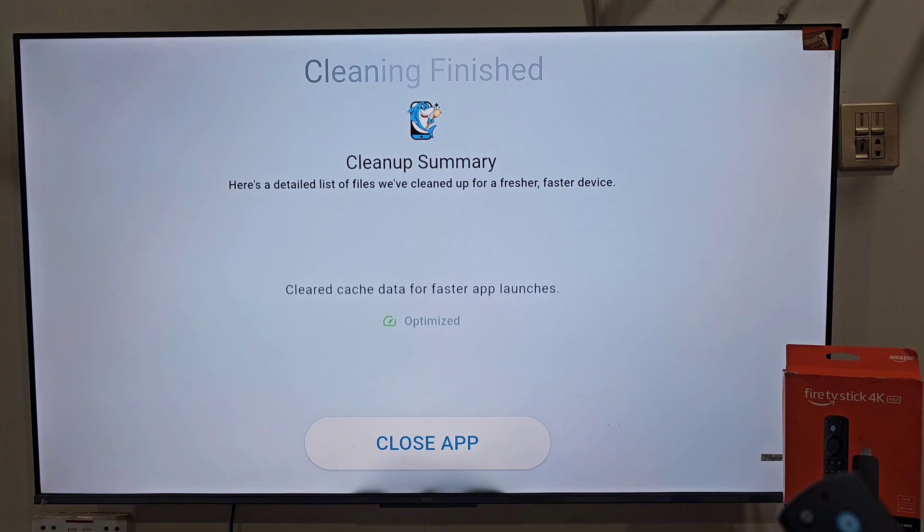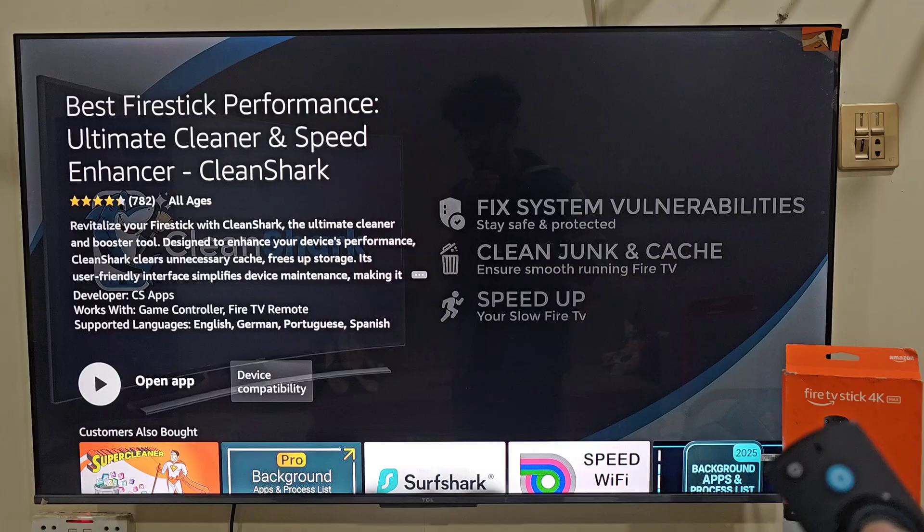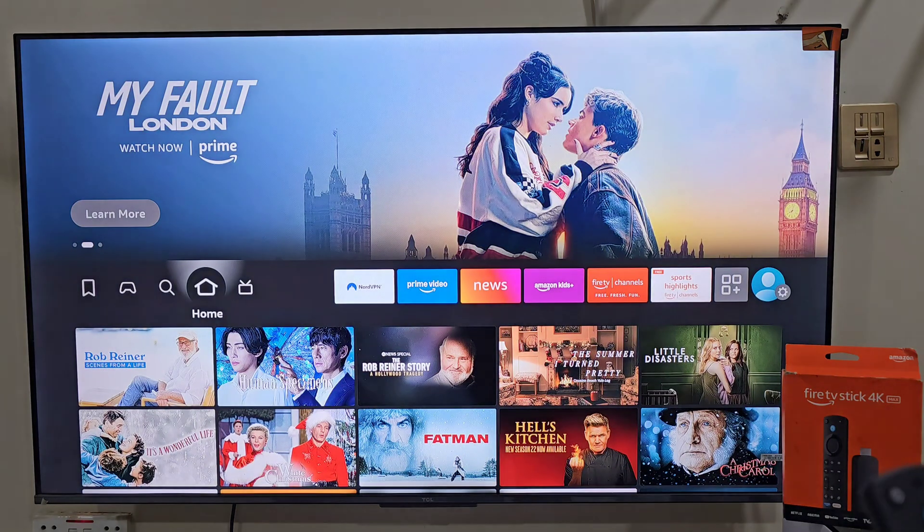Another great feature is the performance booster, which optimizes your Firestick memory, reduces lag and improves app loading times. This is especially useful if you use streaming apps like Netflix, Hulu or YouTube, as CleanShark helps them run more smoothly. CleanShark also includes real-time monitoring, so it keeps an eye on your device and alerts you if storage is filling up or if apps are slowing down — so you don't need to check manually, CleanShark does it for you automatically.